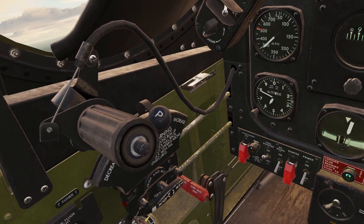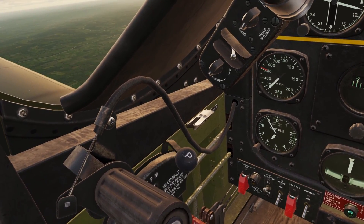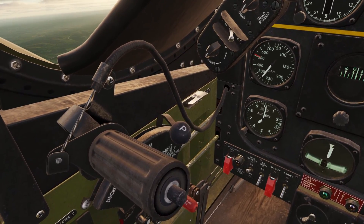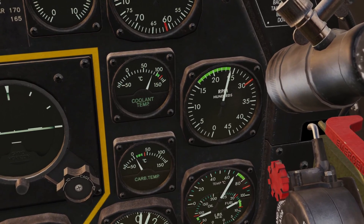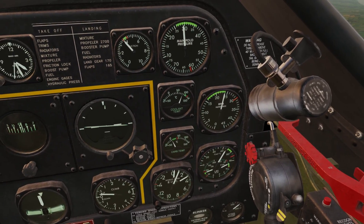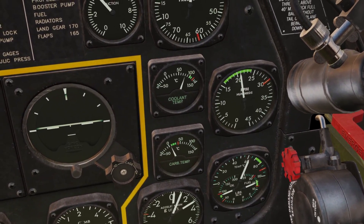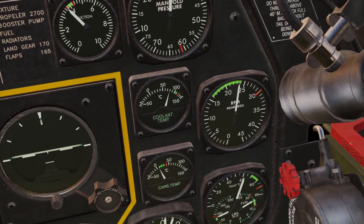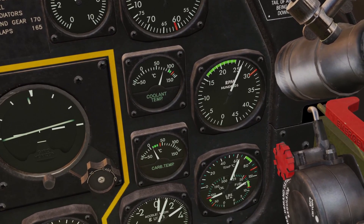Now we have the propeller lever. This lever changes the speed of the propeller. The more you push it forward, the faster the propeller will spin. When you move the lever, you'll see this meter here moving for the RPM. You basically set the propeller to the speed you want, and the engine will try to keep the propeller at that speed. The rules for this are the same as the throttle — as long as you keep the needle in the green section, you're good. If you get into combat and you need to go faster, you can take it out of the green section, but whenever you're cruising around, it should be in the green.